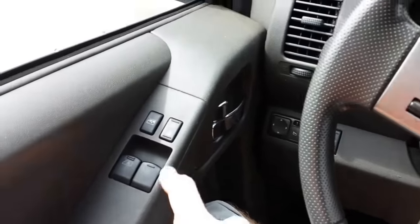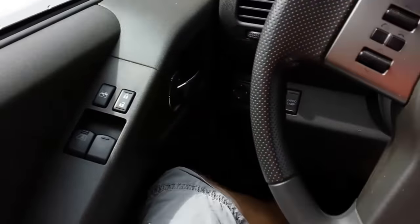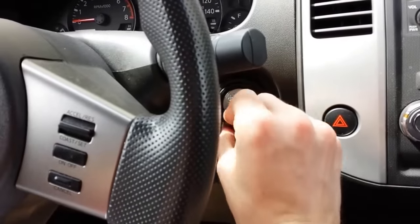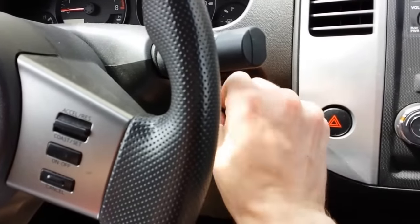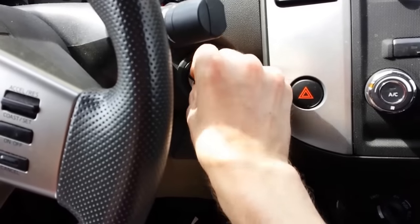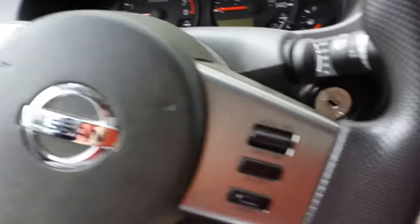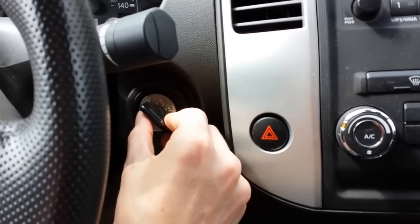The first thing you're going to do is hit the lock button on the door. Then put the key in and out of the ignition six times. Once the hazards flash, you then put the key back in the ignition and turn it to the accessory position.